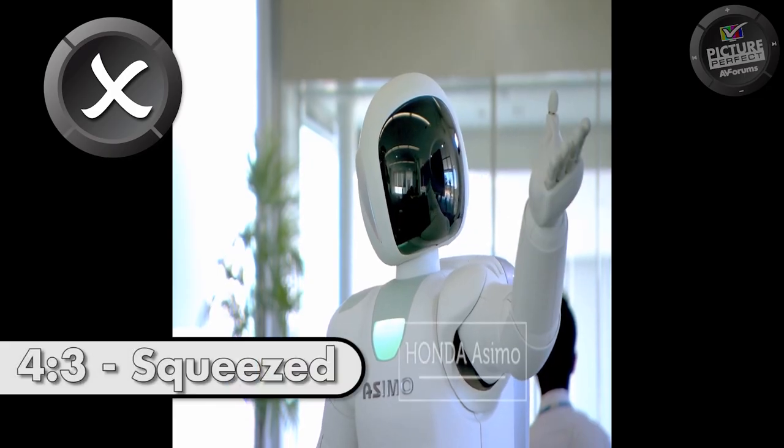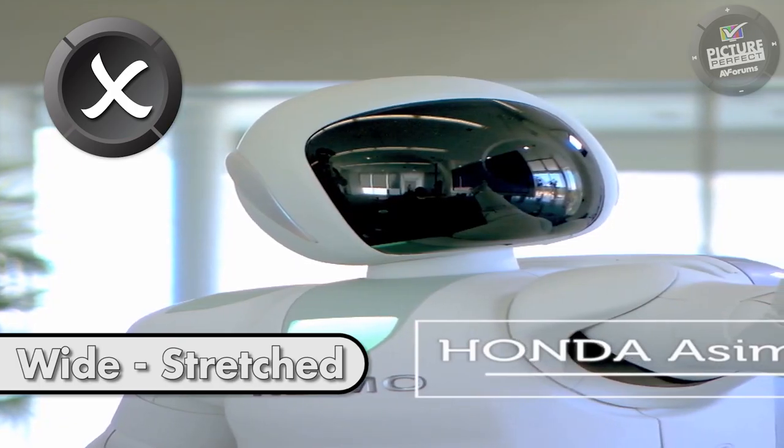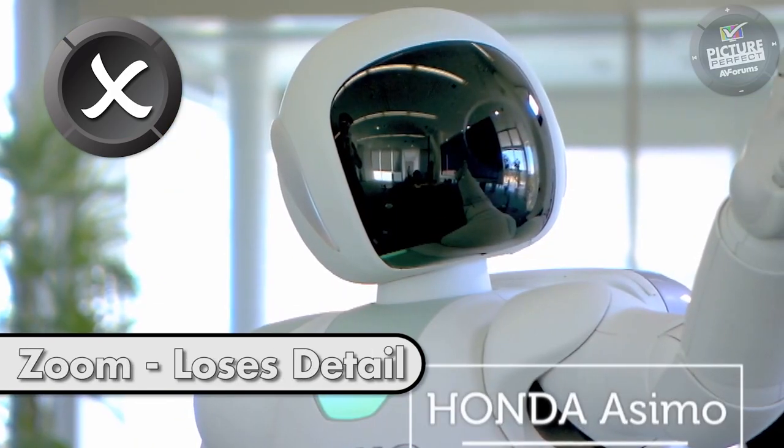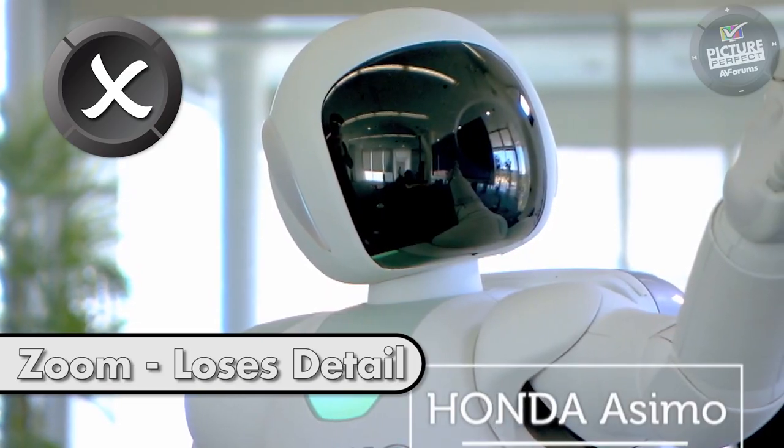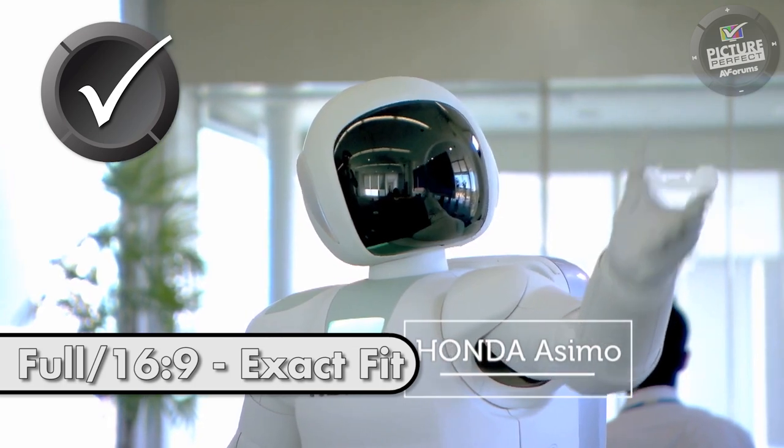Next, you need to ensure you have the correct picture size, because the wrong picture size will squeeze, stretch or zoom the image, losing detail so you won't be getting the full picture. We want to choose the picture size which exactly fits the image to your TV.